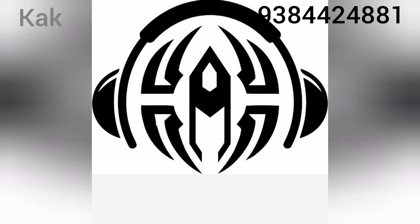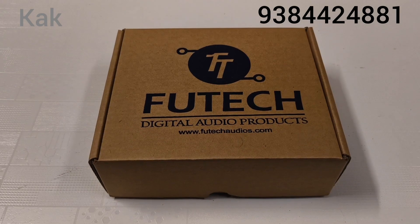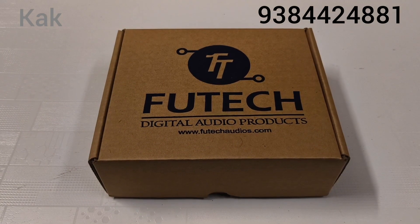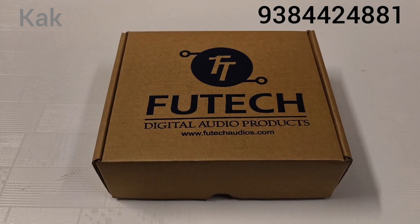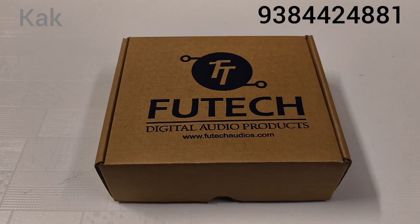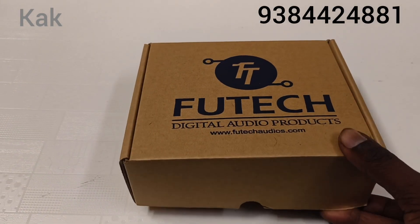Hi friends, welcome to KAK Digital. Let's see what we are going to do — Futec version 4 FT-008 remote kit. Subscribe, like, and hit the bell button. Let's see the unboxing. Same as the box.